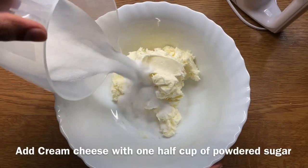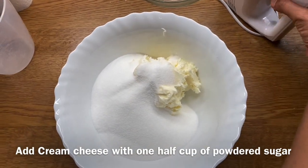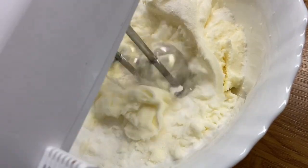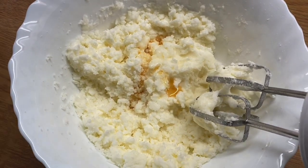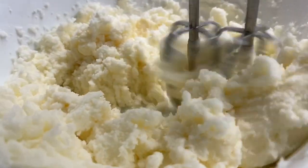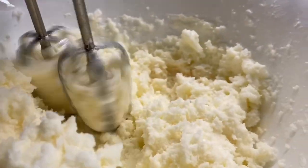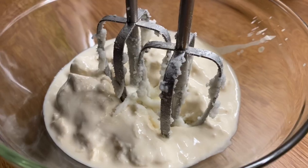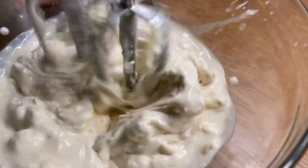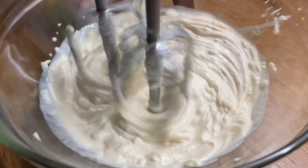Now I am going to prepare the cream cheese frosting. We will mix the cream cheese with the total butter and add the cream cheese together.